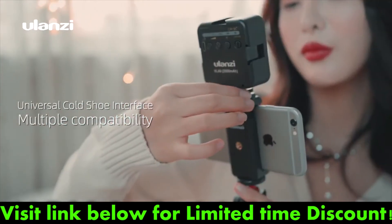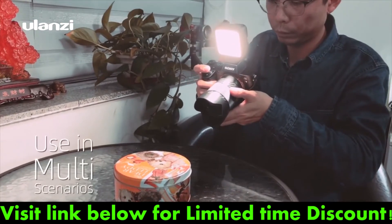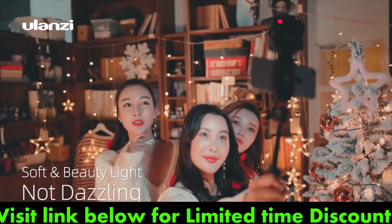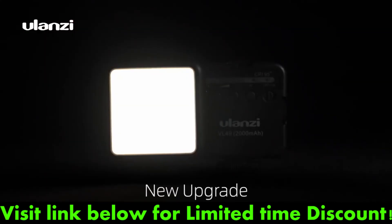Ulan's EVL-49 fits almost any DSLR cameras and camcorders. Used for macro photography, product shooting, and video recording.